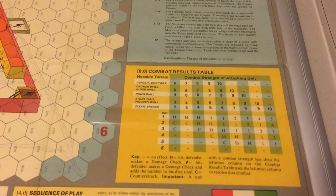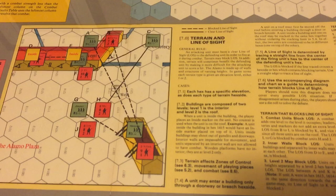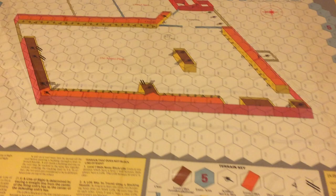This is your typical SPI map of the 80s — very colorful, but you had everything that you needed on the map: every table, every chart. This one even goes further — you have line of sight examples here. So they really used the space efficiently. You have the side here for the Texans with the combat result table, terrain effect chart, and continued siege table. It's a very ergonomic game.